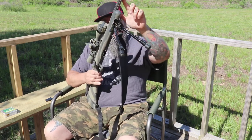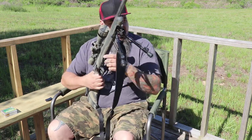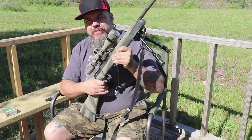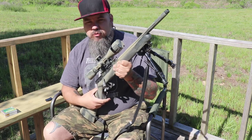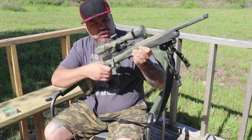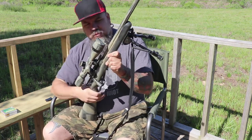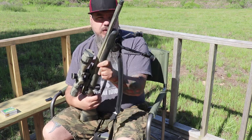Right off the bat, this is a bull barrel, so it's a bit heavier than your standard barrel. It's not super heavy, but for a little .22, it is a little bit heavier than most.